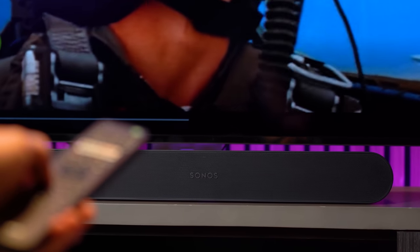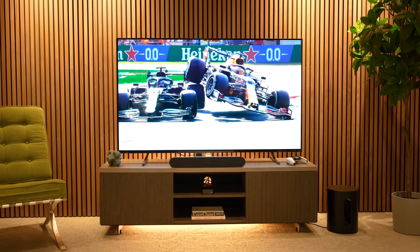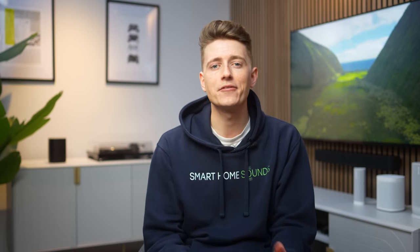Next up are two great features that are very useful. There's nothing worse than having to constantly adjust the volume because it's late at night and the explosions are too loud while the vocals are too quiet. Enter speech enhancement and night mode. Speech enhancement makes dialogue easier to hear and follow, and night mode reduces the intensity of loud sounds from your Sonos soundbar while increasing the volume of quieter sounds, keeping everything clear without having to adjust the volume.